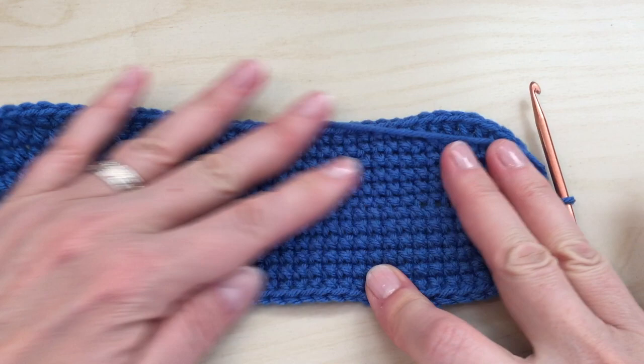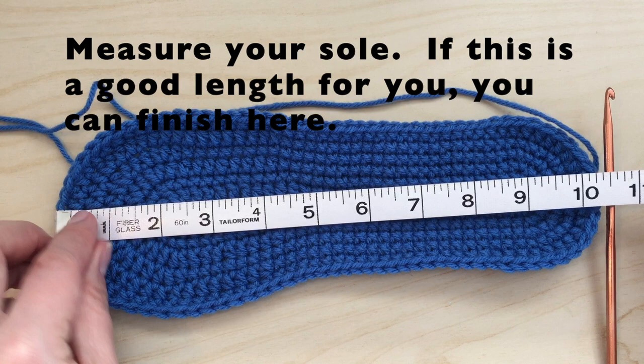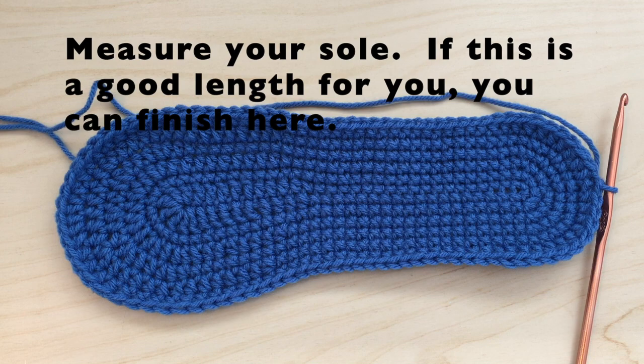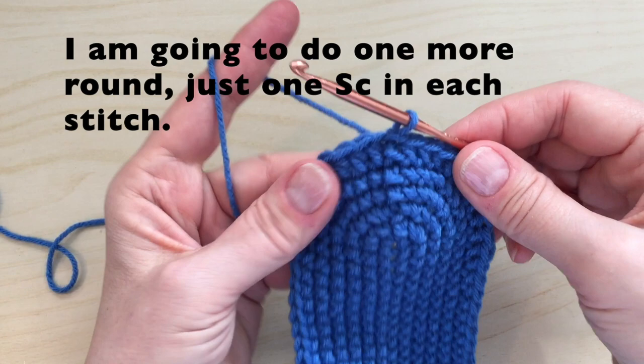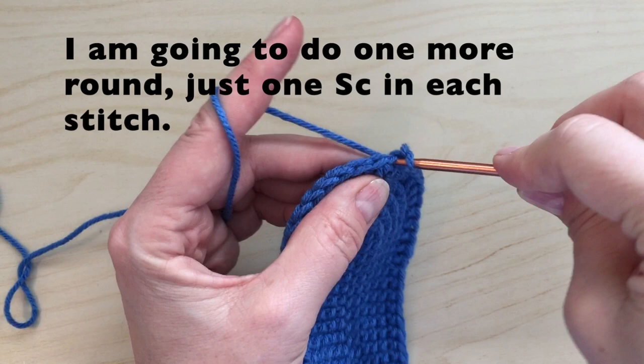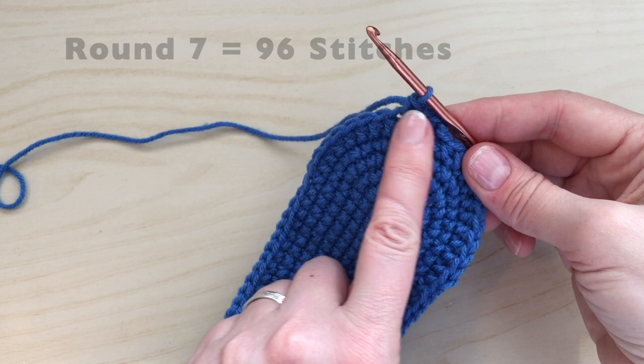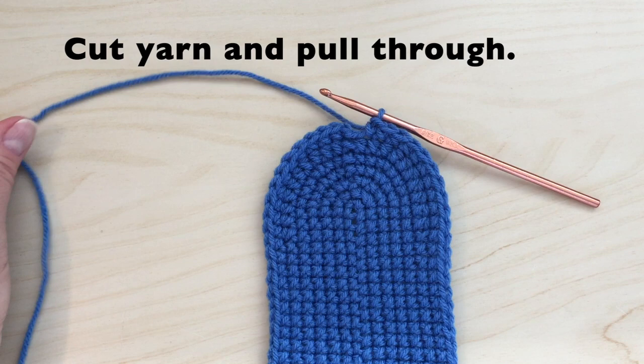At this time we can now measure your sole. If this is a good length for you, you can finish here. I am going to do one more round of single crochet all the way around — just one single crochet in each stitch. So round seven will equal 96 stitches. When you get to the end, do not join — cut your yarn and pull through.